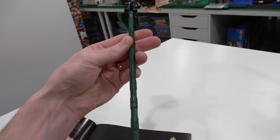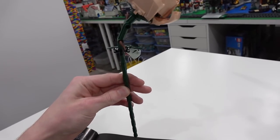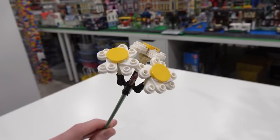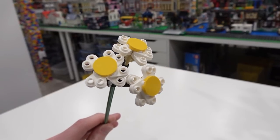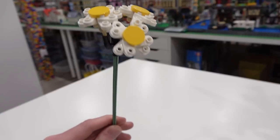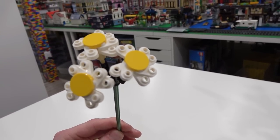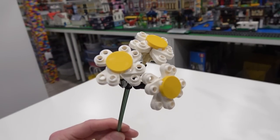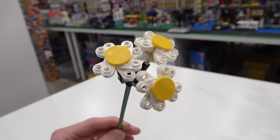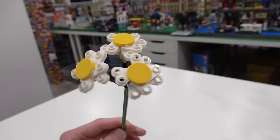All of these stems are essentially built using Technic components — Technic pins and axles. Also in the first bag we built two common daisies. This is the most simplistic of all the flowers found in the bouquet. It's got a straight stem and some pretty basic elements to create this look, with some two-by-two circular tiles, but it definitely captures the look of a nice common daisy.